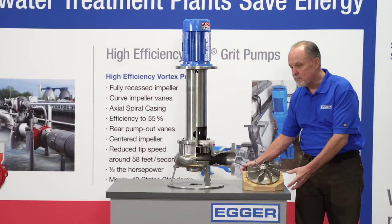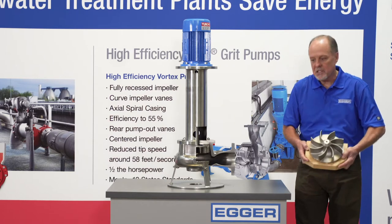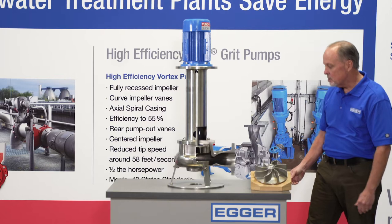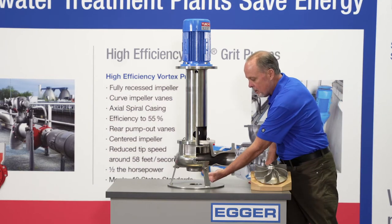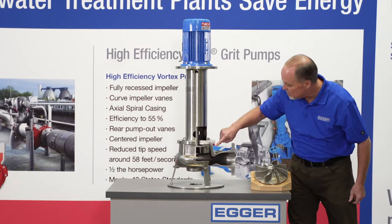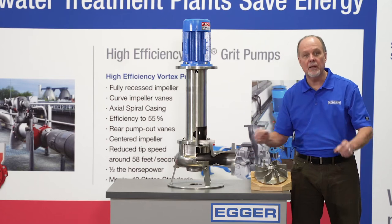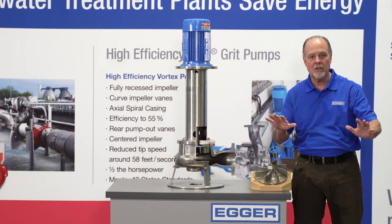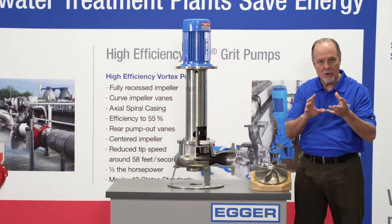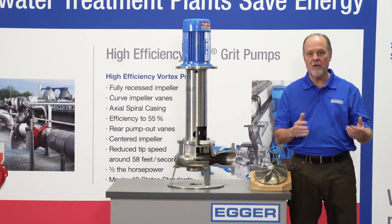This pump utilizes a special impeller with either 8 or 12 veins that's designed to sit outside of the flow stream in the pump. As you look at this bottom section here and the flow comes in, you see the way this is behind the flow, sitting in its own separate casing, so that the flow comes in and has little or no contact with the sand, the grit, the debris. The flow comes in and gets pumped out very quickly, very efficiently.